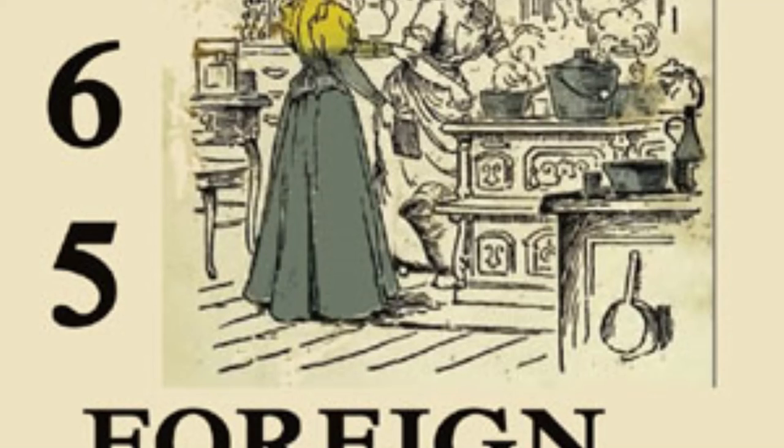28. Vienna Potato Salad. Slice boiled potatoes thin. Chop some onion very fine. Slice two hard-boiled eggs and mix. Sprinkle all with salt and pepper. Then heat some vinegar. Add a teaspoonful of made mustard and stir with the beaten yolk of an egg. Mix all well together with one tablespoonful of hot butter and chopped parsley. Serve with cold meats.